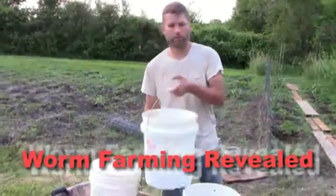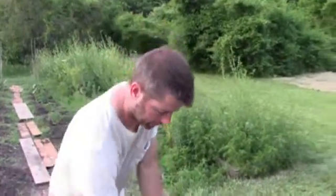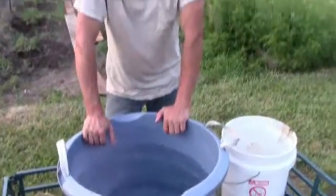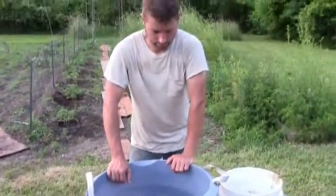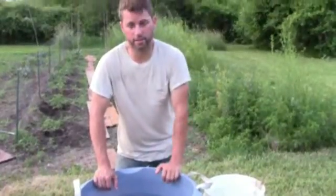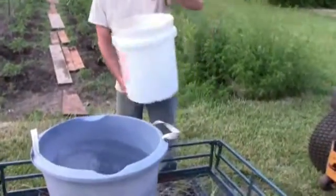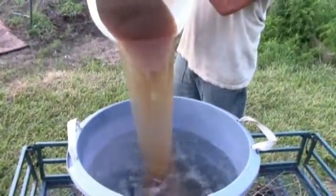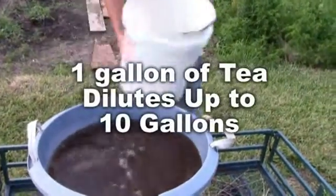Another thing I want to show you is diluting your tea. Here we have a big container full of water and I've gassed this off. Some of it is rainwater. A good thing to do, but not necessary, is to also aerate this so that when you pour your tea in like so, it's not going into water that is anaerobic.